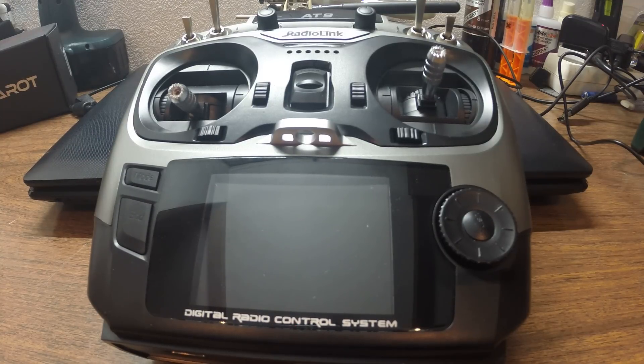Hello guys, welcome back. This time I'm going to show you the process or the procedure for stick calibration on your Radiolink AT9. So here we go.